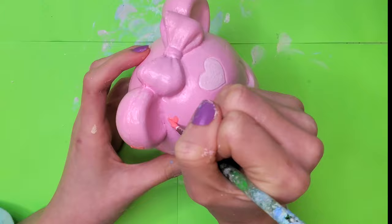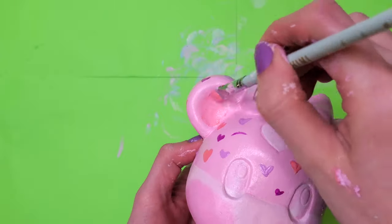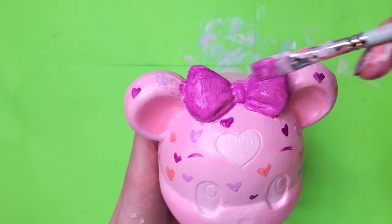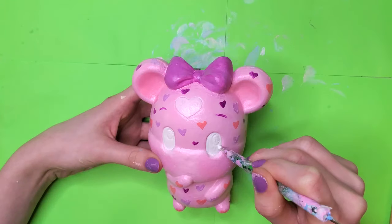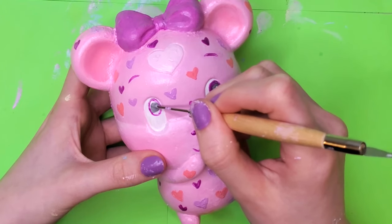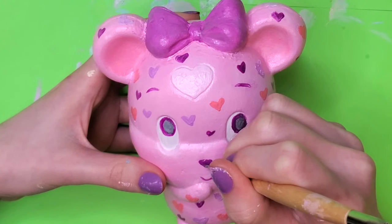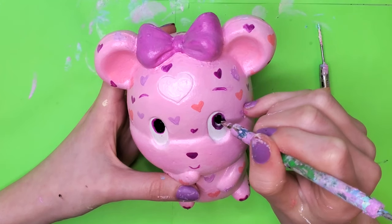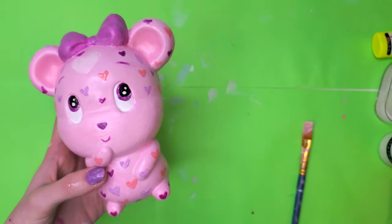I then added hearts all over her body in red, purple, and dark purple — I'm clearly going for a Valentine's Day hamster. It's very realistic; they exist in the wild, you gotta look it up. After painting the bow purple I moved on to the eyes, filled them in white, then tried the mouth and nose. I made the eyes a dark purple color and filled in the pupils with gray, which looked awful. I fixed the nose, added dark purple to the toes, then went back and made the pupils black, which made everything look so much better.